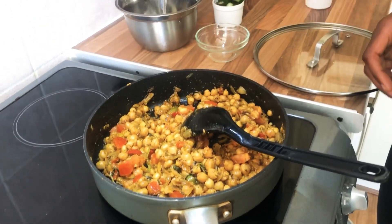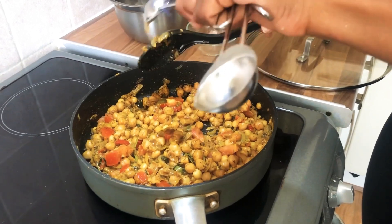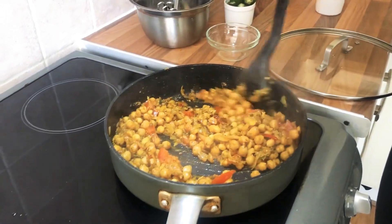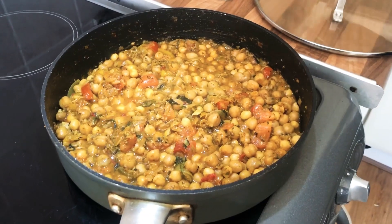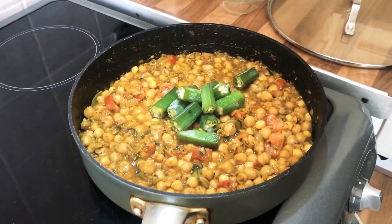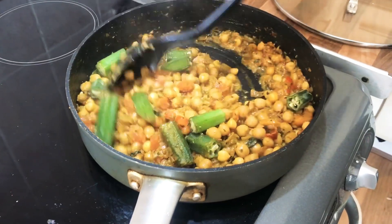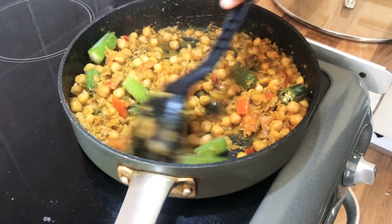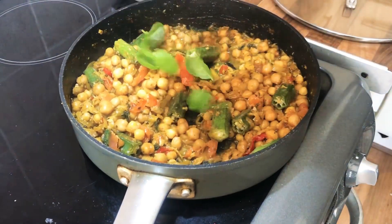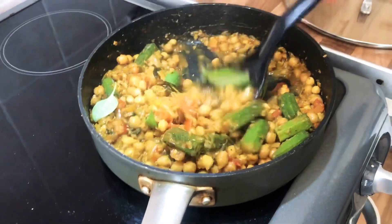I'm just adding a tablespoon of honey. I tend to add the okra in right at the end because I like a little bit of crunch — I don't like it too soft. And I'm just gonna add a few basil leaves; I think it just lifts the dish.